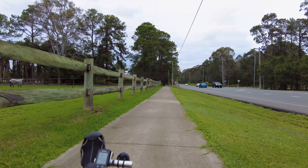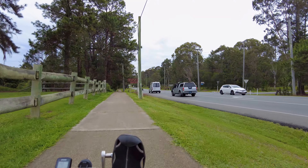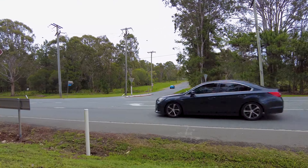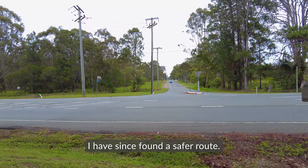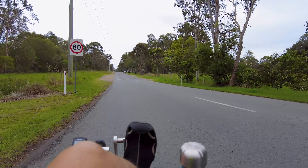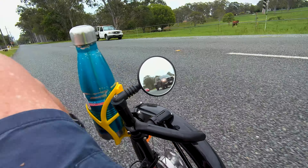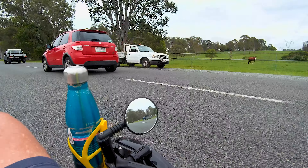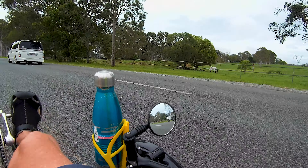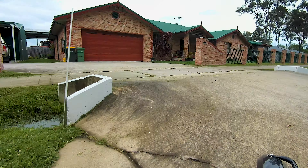Going to head toward North Pine Dam and Bullocky's Rest — that's our destination today. Lake Samsonvale or Bullocky's Rest. I'll be going up that road there. There's no path there, so I've got to share it with traffic, which is a little bit of a scary thought. I've got to watch out — there's very little road here. I'll get off this road and go onto that footpath over there shortly.